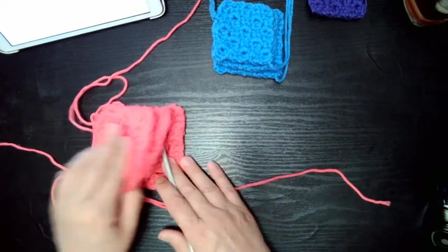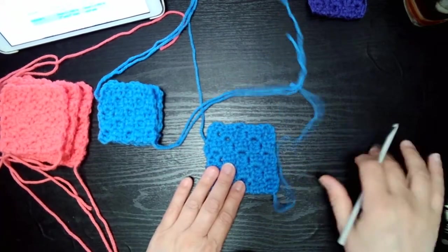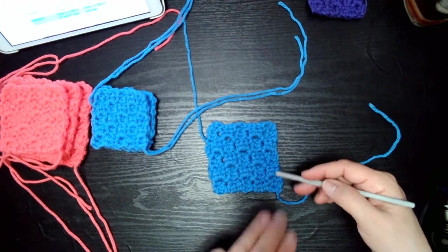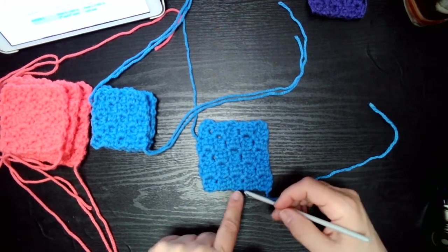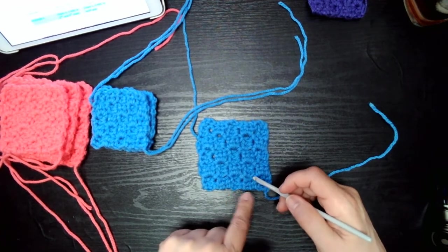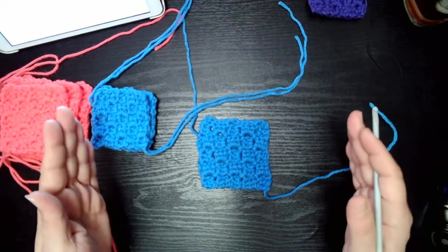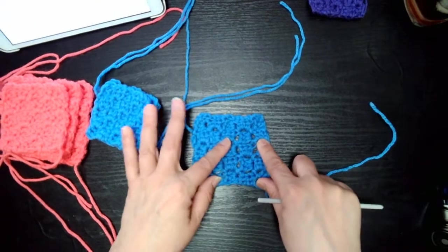Now for the half double crochet method — this is the mini corner to corner, shown in blue. Version one: you chain five and do three half double crochets in the third, fourth, and fifth chain. You rotate at the beginning, chain five, one half double crochet in the third, fourth, and fifth chain, then attach it and do a chain two followed by three half double crochets. In patterns using the half double crochet or mini stitch, you're doing two blocks per inch.